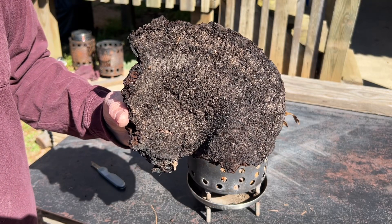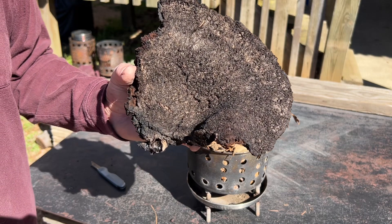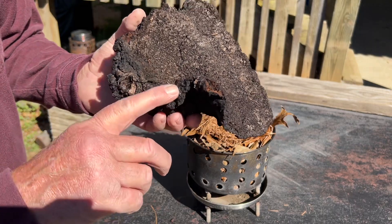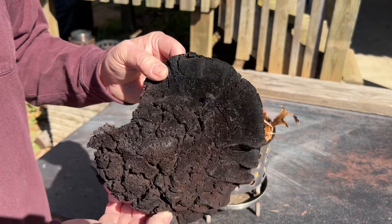Here's the bracket fungus that we found yesterday. We were able to fire a piece of it and solar ignite another piece of it with a Walnut Fresnel lens. Let's go ahead and solar ignite a piece of it this morning with our reading glasses.